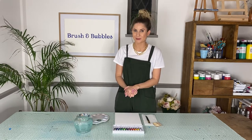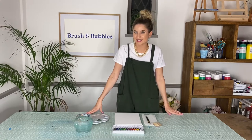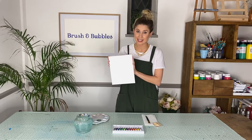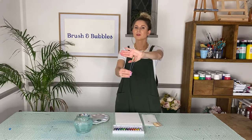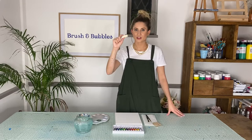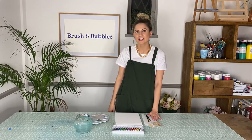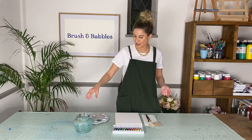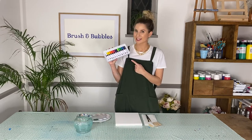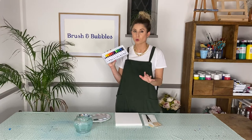Before we jump into painting, let me talk you through what you'll need. Start by covering the table with a tablecloth or old newspaper. You'll need your canvas — I've got an 8x10 here and I'm painting in portrait. You'll need a couple of different size paint brushes: a medium one and a smaller pointy one. You'll also need your wooden tab or palette knife, some kitchen towel, a cup of water, and a palette for your paints.